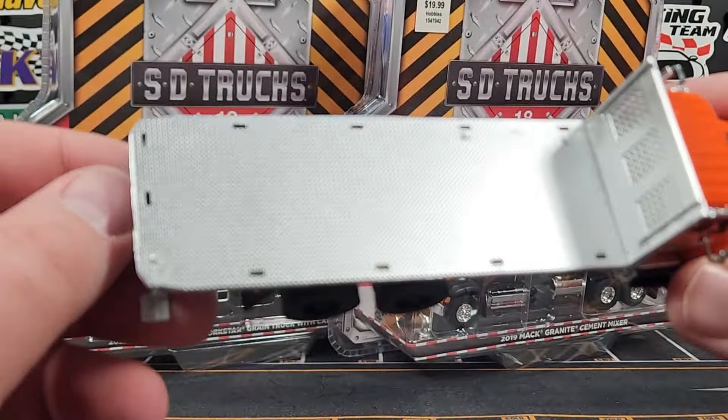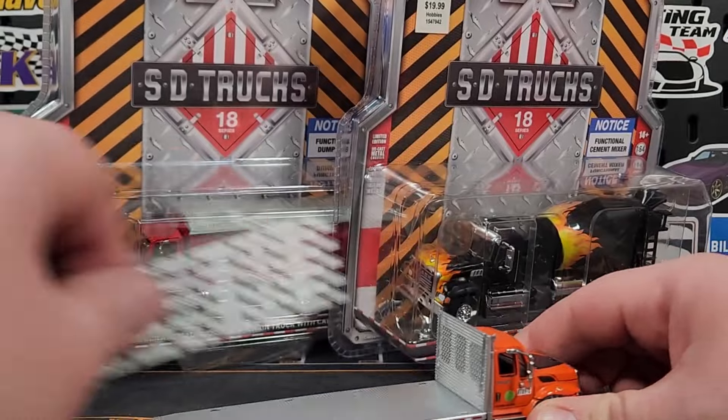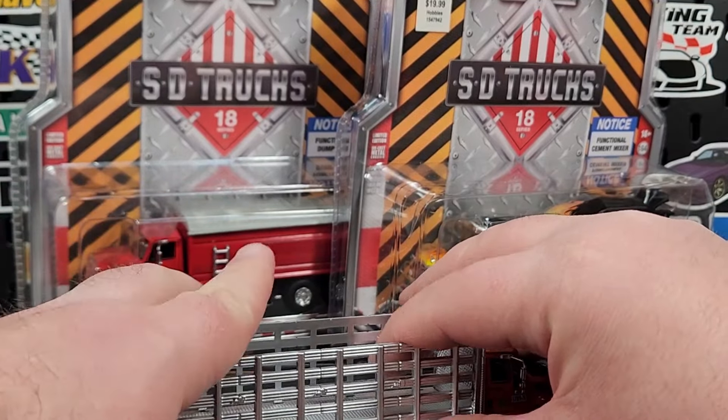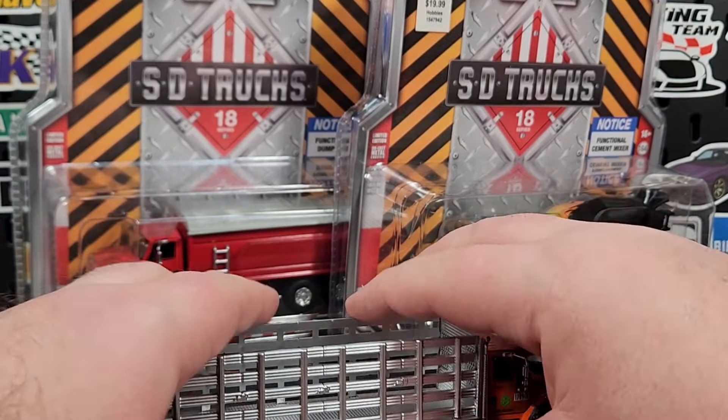Sorry about that — the camera's having trouble with that diamond plating texture, kind of figuring out what to do. We'll get that slid back on there and get that guy parked. Unfortunately there are no accessories — when they did a stake bed truck with the NYPD I got a couple of accessories, but unfortunately no accessories for this one.